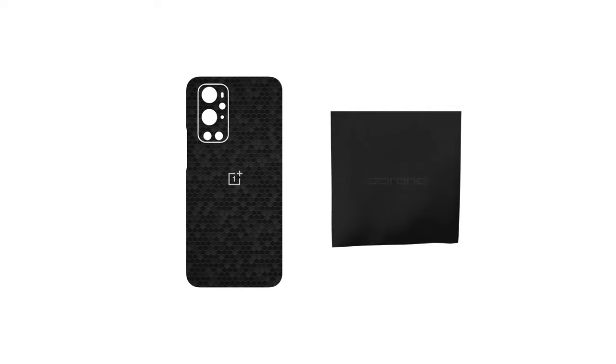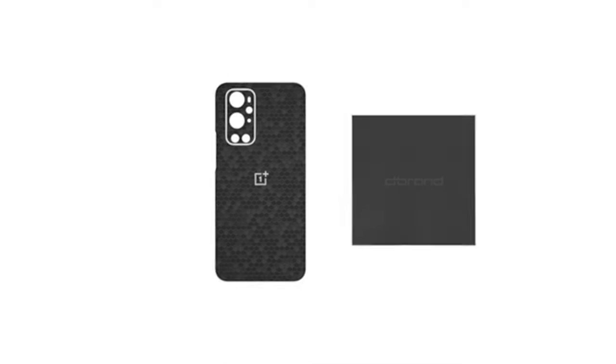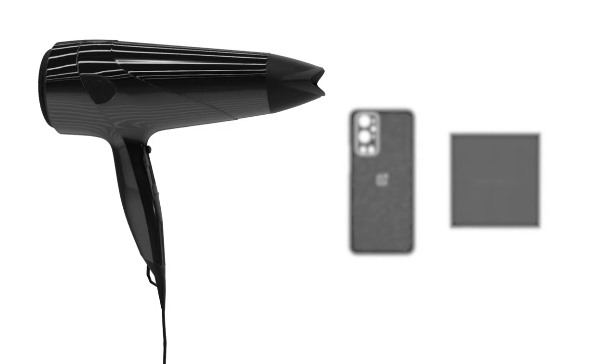Note that your dbrand skin comes with up to three elements: back, logo, and camera. A microfiber cloth is also included to help smooth down the edges. You will require a hair dryer for this installation, so pause the video now and go grab one.